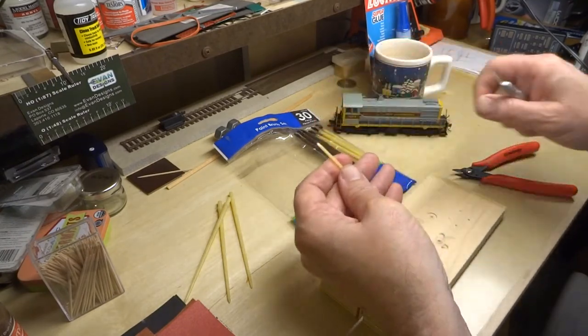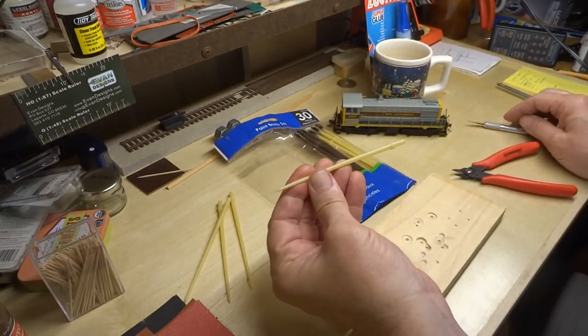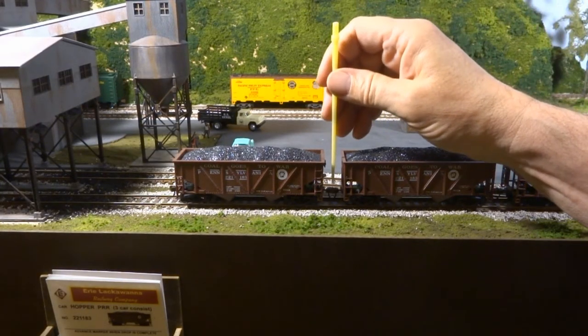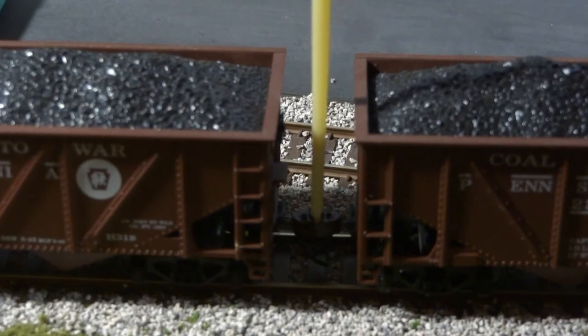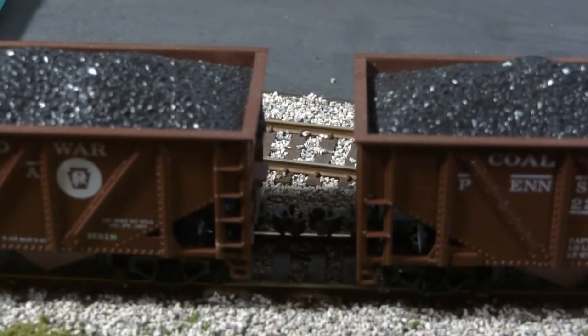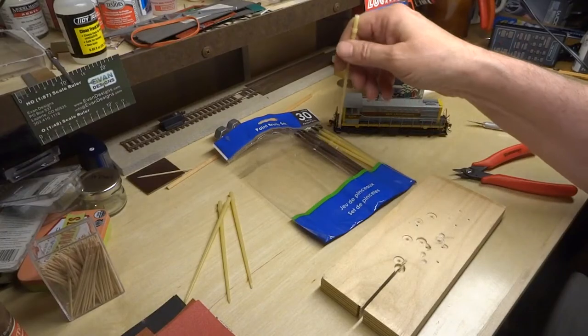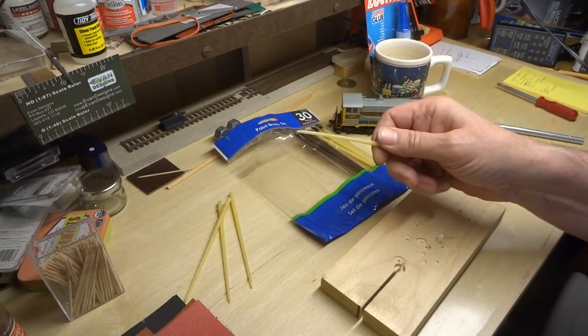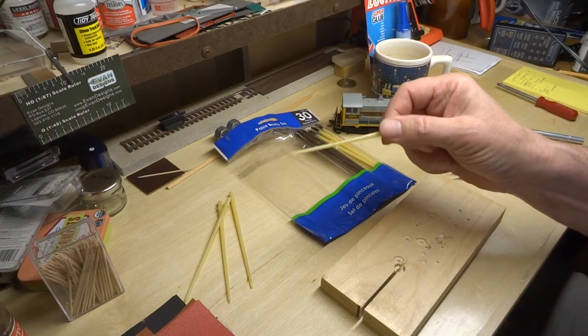It makes a fantastic little decoupling tool — here you can see it in action. I'm calling this a free decoupling tool because you buy 20 or 30 of them at a time for not much money at all, and instead of throwing them away you make a nifty little tool like this.